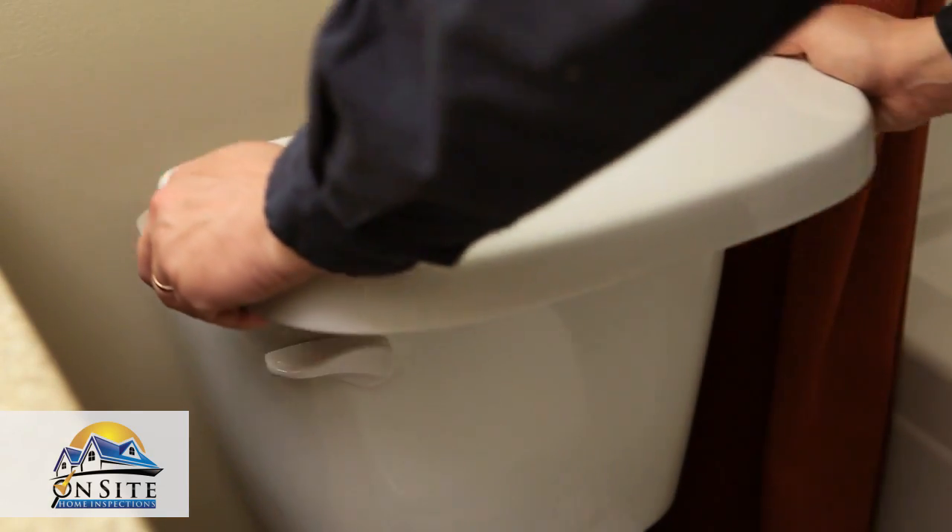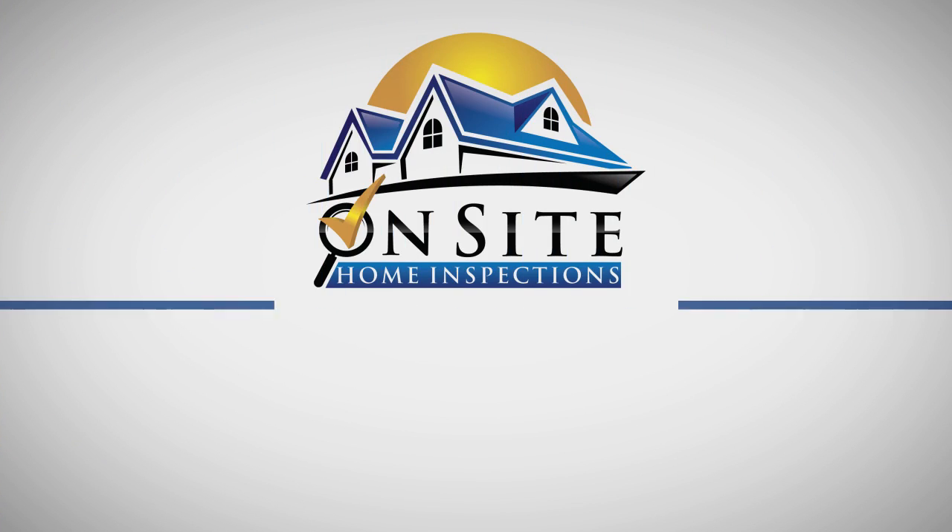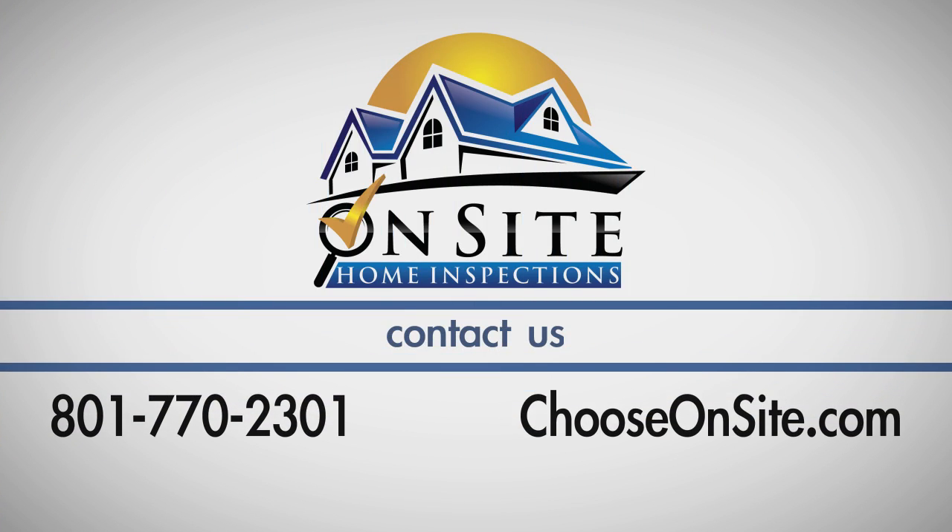Finally, replace the lid and you're all done. If you have any questions about this process, call on-site home inspections at 801-770-2301.